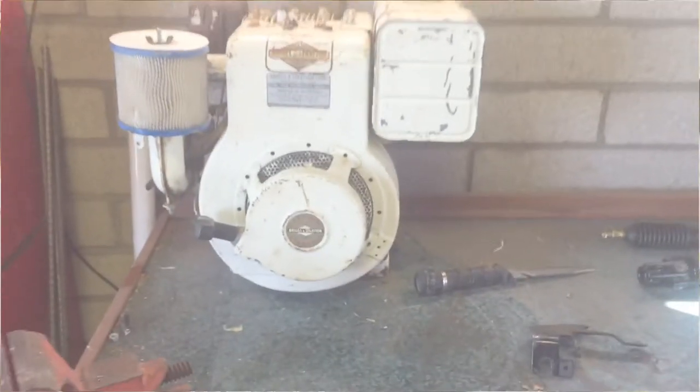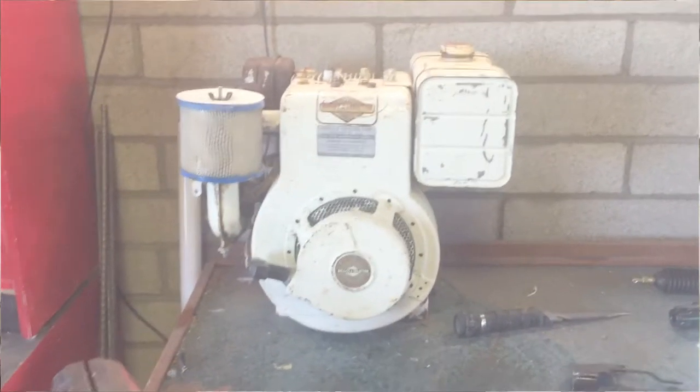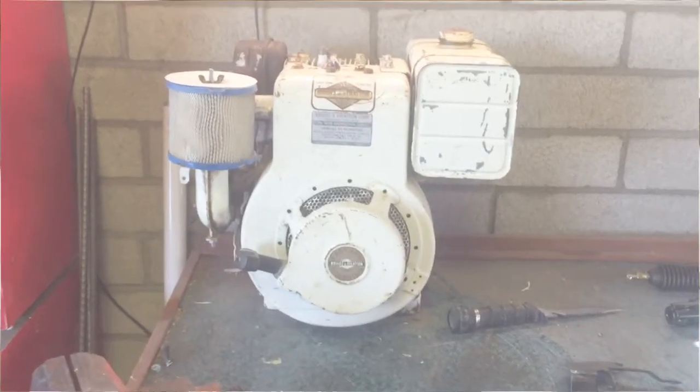Alright guys, welcome to the video, welcome to the channel. In this video I'm gonna be trying to get this Briggs & Stratton engine running. Not sure what's wrong with it - it has no spark, it has compression, it's not seized up, but the gas tank's very filled with varnish so we're gonna clean all that out, get it to spark, turn it over and see if it fires up, so stay tuned.